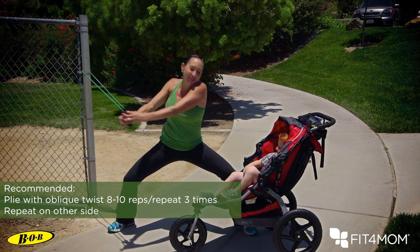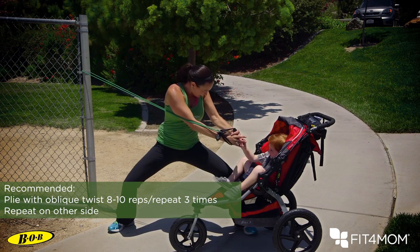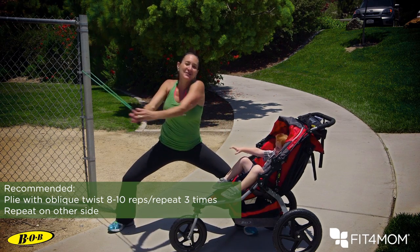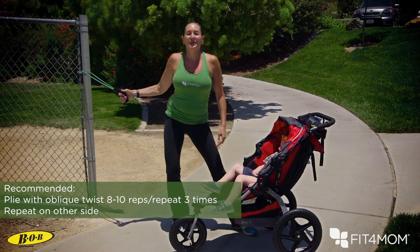Good job, bring it back. Rotate around, high-five and bring it back. Belly nice and tight. We're going to do one more — rotate around, high-five. Nice work. That's a plie squat with an oblique twist.